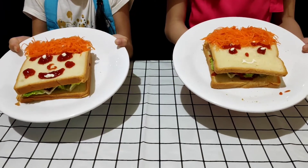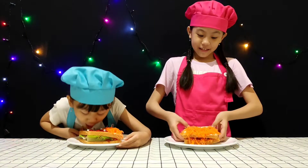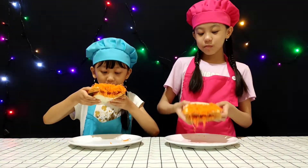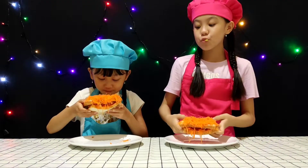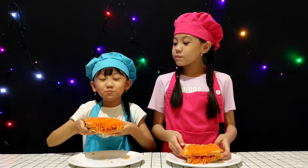Which one do you guys like? My cute bread or my baby bread? Now let's taste it. Yummy! Yummy! Yummy!